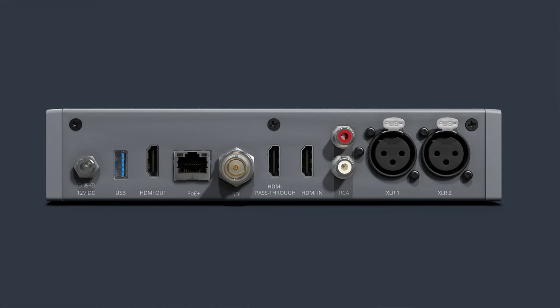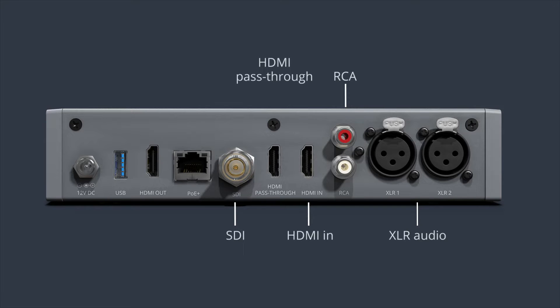On the back of Pearl Nano, we have XLR audio inputs for professional line level signal, and if you want consumer line level options, RCA is also available. For your video sources, you have HDMI and SDI as inputs. We also have an HDMI pass-through and an HDMI output for confidence monitoring, a power plug in case you need it, and a network port. And if you don't like extra cables, you can ditch the power plug and use PoE+. And finally, a USB port, which can be used for USB based storage or USB based sources.